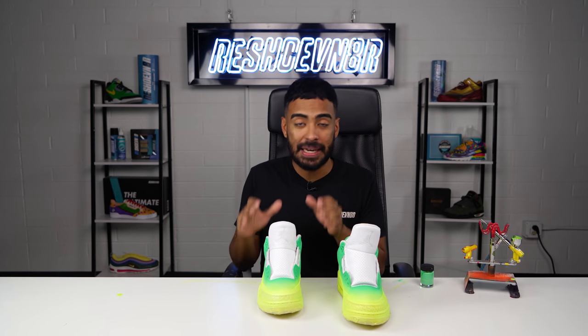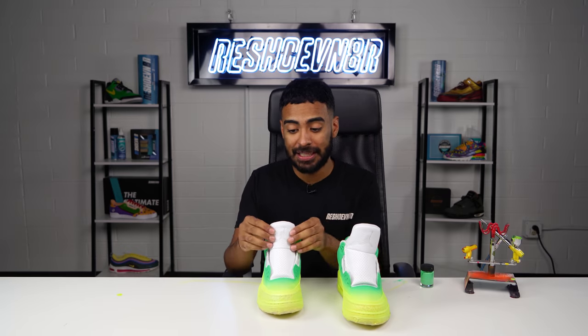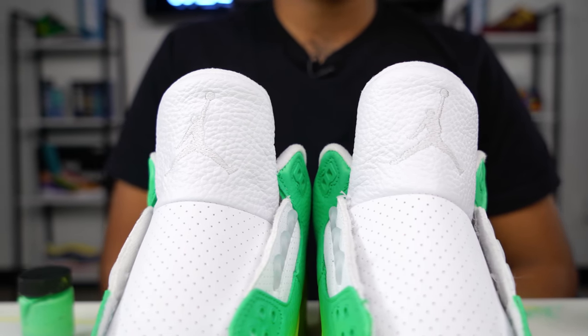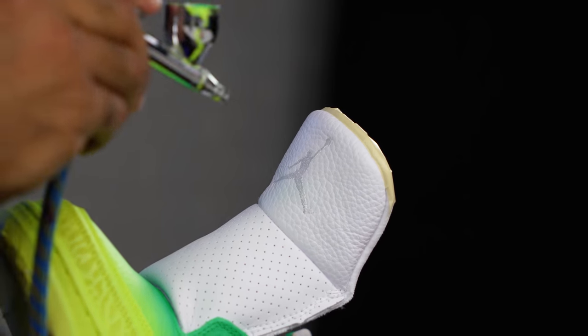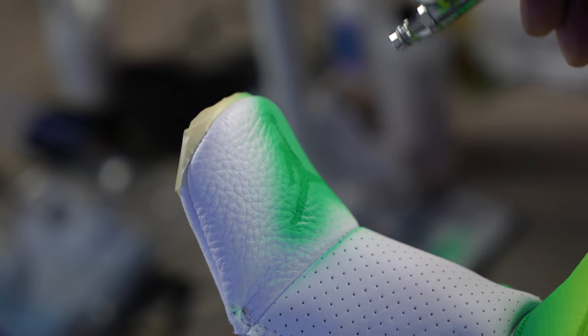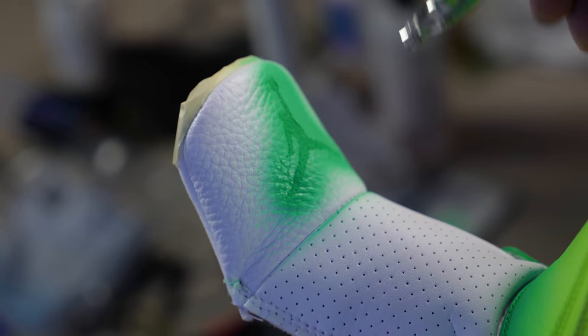Now moving on with this custom, the next step before we do a lot of taping is to take care of these tongues. We're going to paint the jump mats on both shoes using the exact same green I used on the uppers through my airbrush. Jump mats look great. We're also done laying down the green paint. What we're going to do next is tape off the entire shoe once again so we can move on to the black paint.